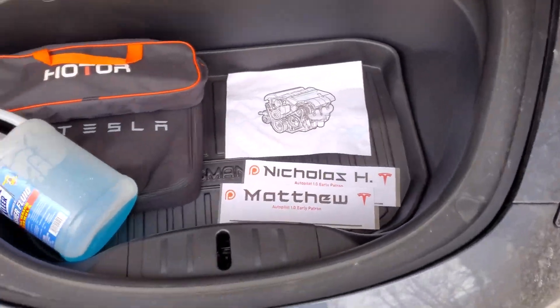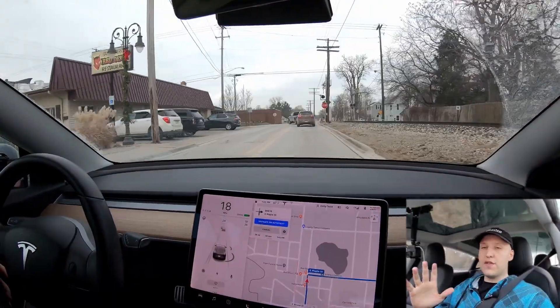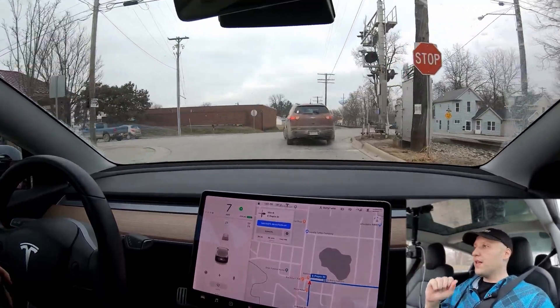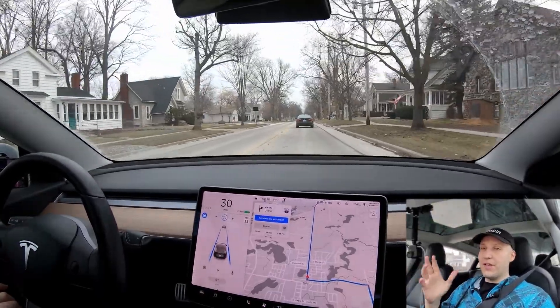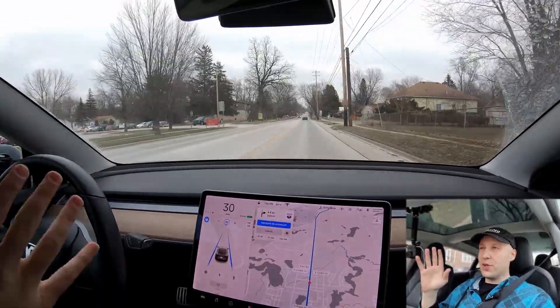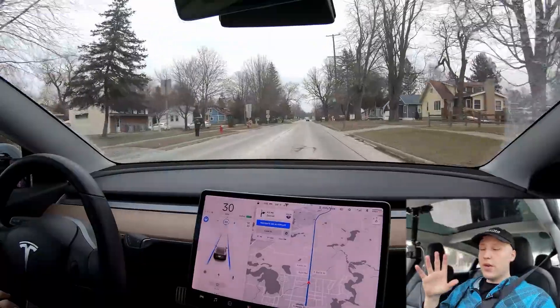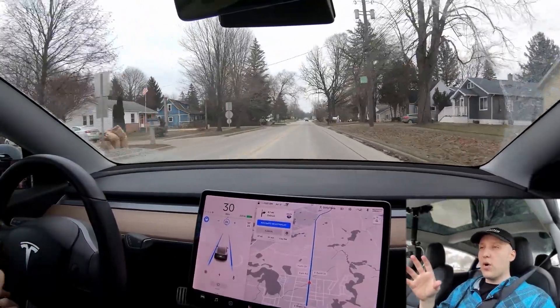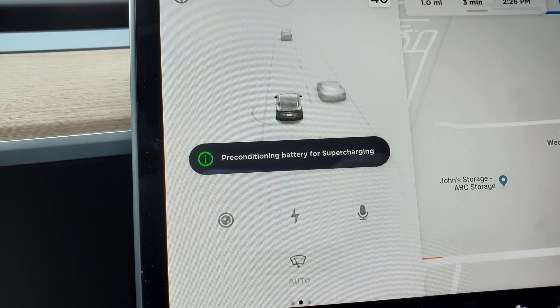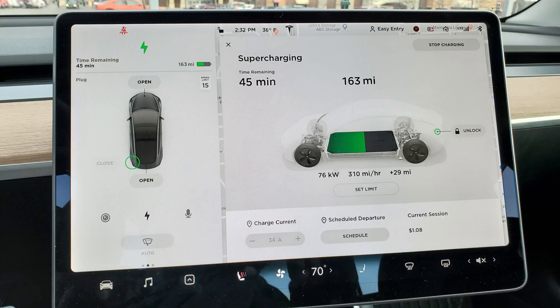We are in Michigan and it's pretty cold — mid 30s. Batteries perform best when they're full or close to full and when they're warm. Anything above about 60 percent you'll get pretty much full performance. We're both going to do a bit of driving to warm up our batteries and tires, and we're all going to go to the supercharger and get up around 90 percent or more.